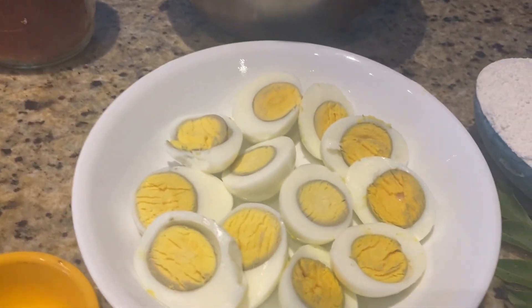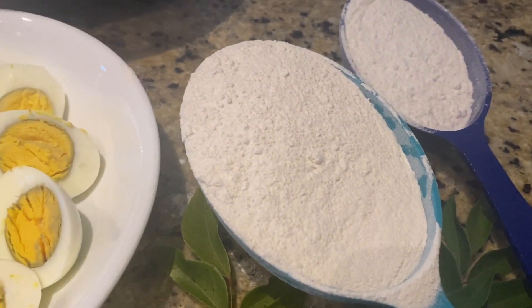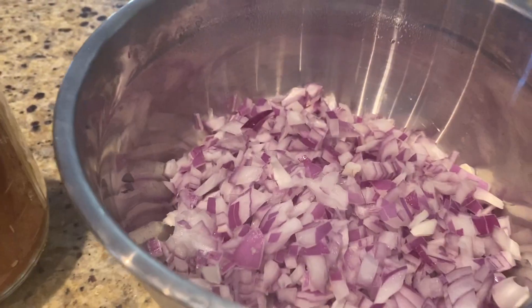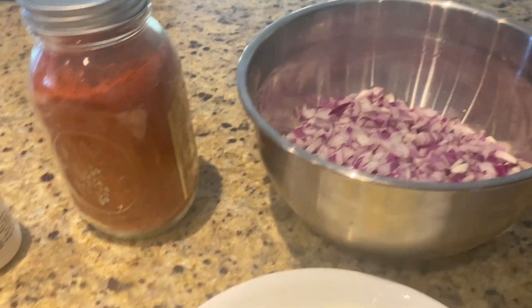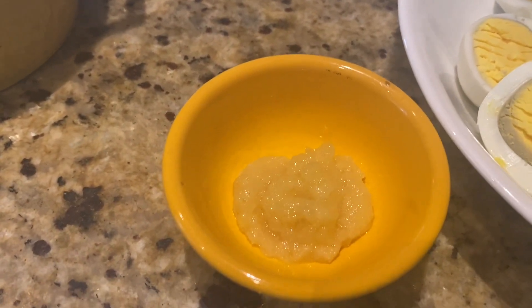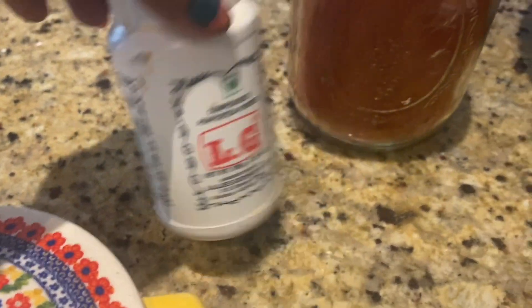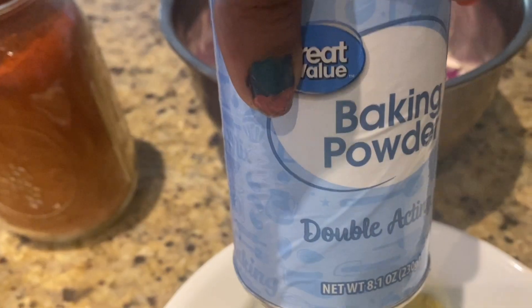I am going to cook the first thing. I will pour the pepper. Add a little bit of pepper. Add the top of the pepper and add the baking powder.